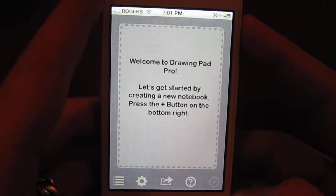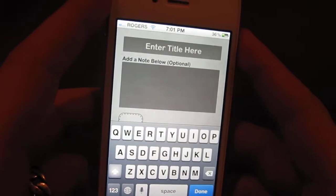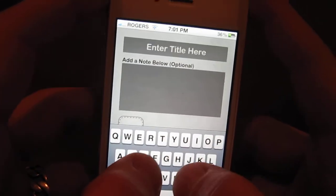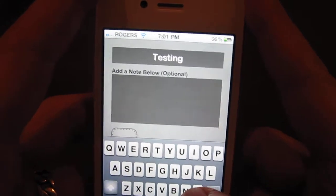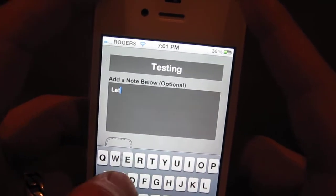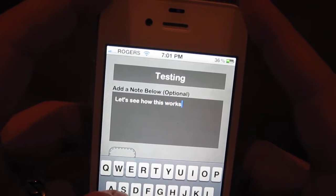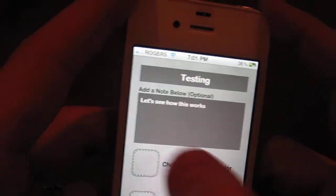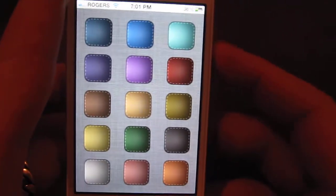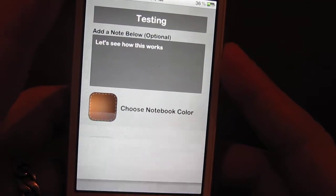If we go ahead and click the little plus button here, you enter your title of the note you want. You can write a little note about what it's about below here. You can also choose a color for your notebook — got a nice little tan brown here.